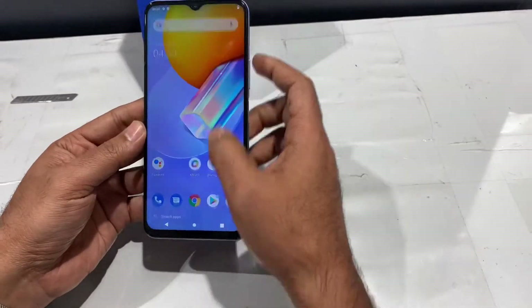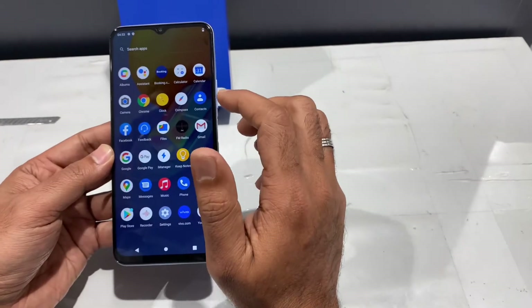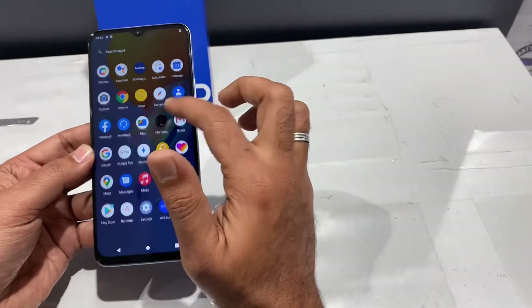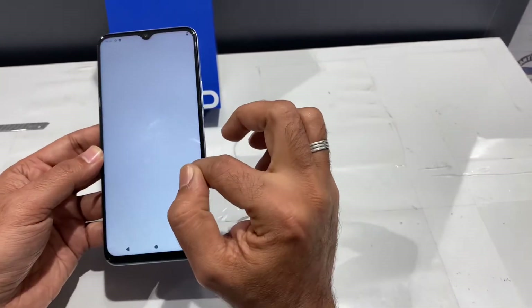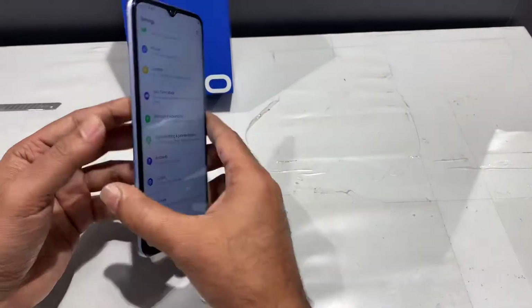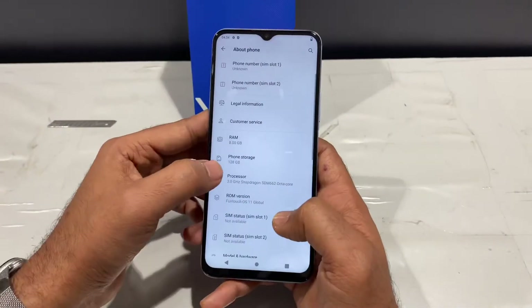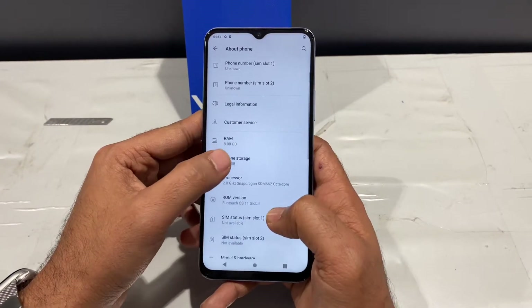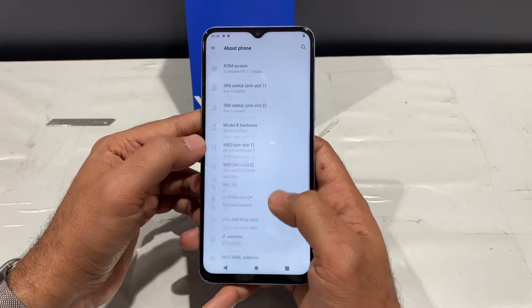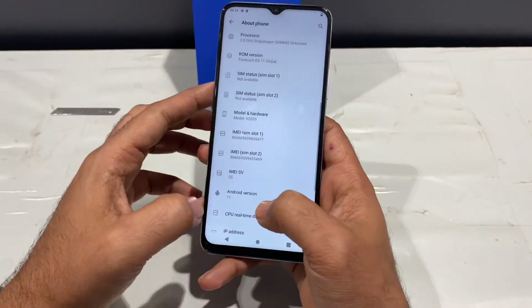The main highlight is the chipset — it's the Snapdragon 662, the latest version. It runs Android 11. The storage is 128GB with 8GB RAM.